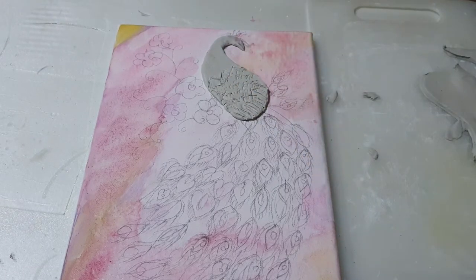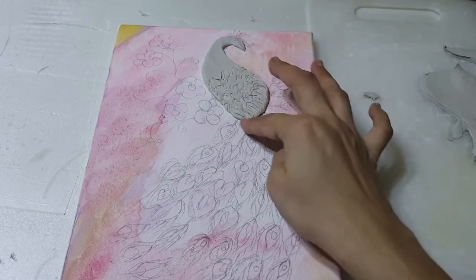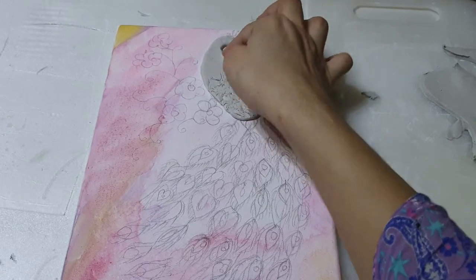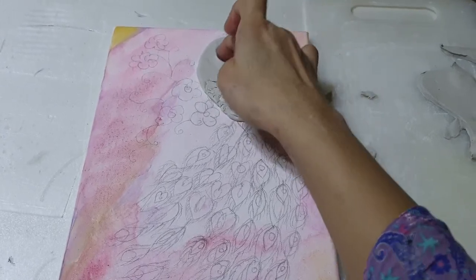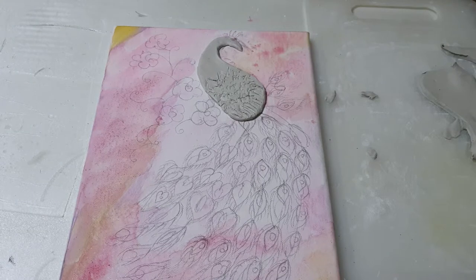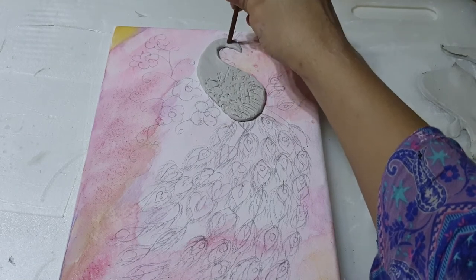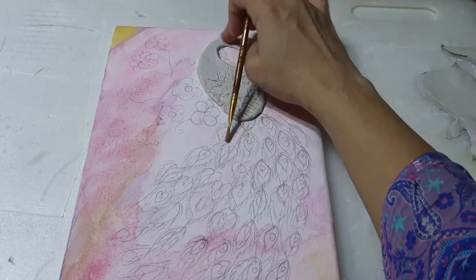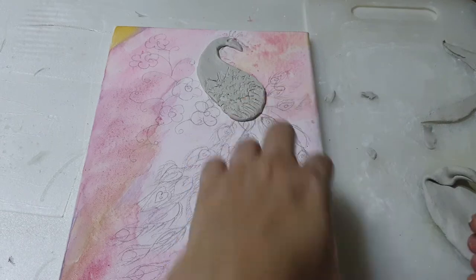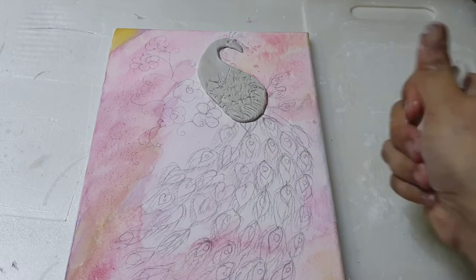Here I am just giving the fine effect on the other side also. And I am creating the eye effect. So now I will start the lines here and I will just roll it out again like this.